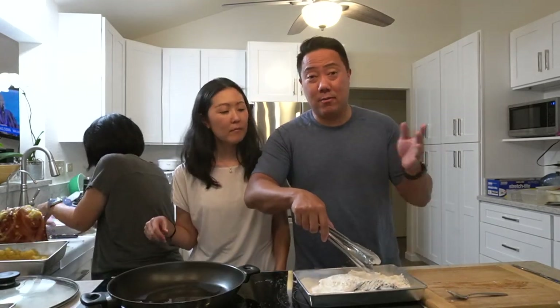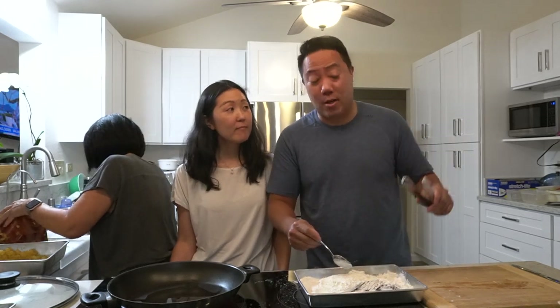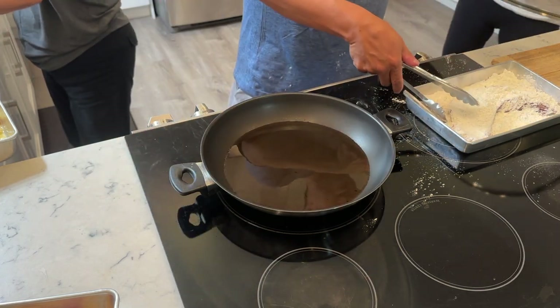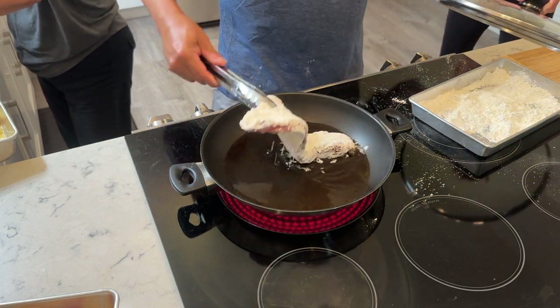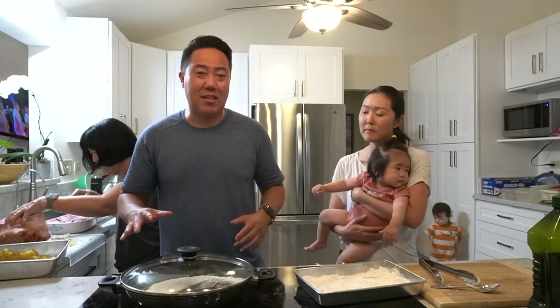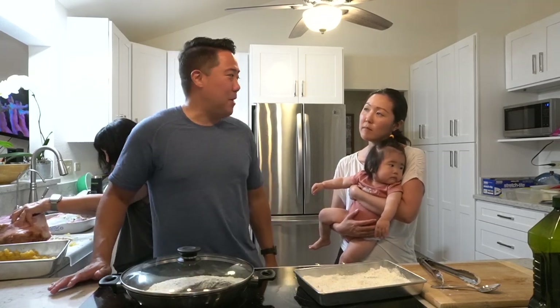We're missing the first steps of our daughter — actually it's like the second and third types of steps. She's with Auntie Jenny right now. Everything for you guys as subscribers, we will miss our daughter's first everything. Just keep liking and subscribing! Okay, so we're ready to throw the fish in. The oil is hot. We're just gonna let it cook for a few minutes on each side until it's nice and golden brown. The inside should be cooked because the fish is not that thick. Crispy ahi belly!